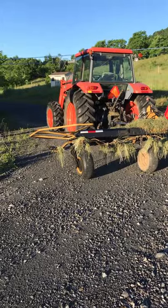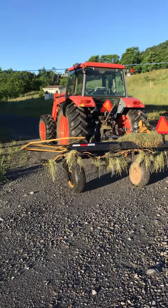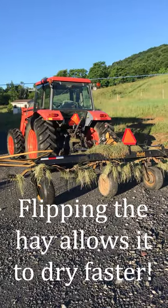It's morning here on the farm. It's in the 40s and we're making hay. It is June and we're in the western part of Virginia. I want to show you today our tedder. The goal for a tedder is to flip the hay over, and this is the machine or the implement that does it.